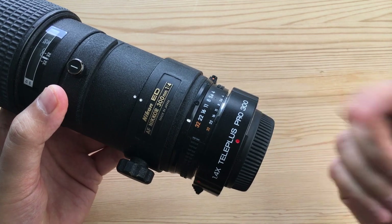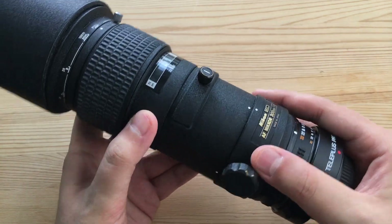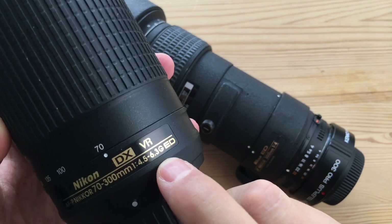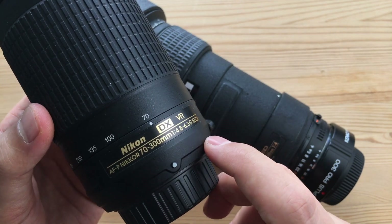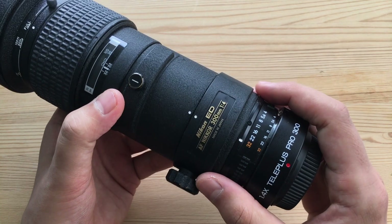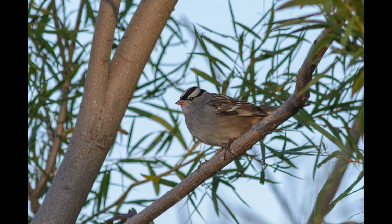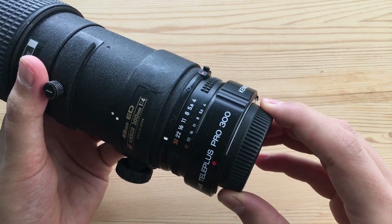There's also the matter of autofocus speed — adding an extra connection between lens and camera does slow things down. With this 70-300mm, which isn't a particularly fast focuser to begin with, I actually prefer using it without a teleconverter: at 300mm it's already f/6.3, so I'd rather crop in than lose an additional stop and shoot at f/9. The teleconverter will also emphasize any existing optical aberrations, so if the lens exhibits heavy chromatic aberration wide open, you'll spend more time in post removing it — sometimes it's more than a single click in Lightroom. Finally, the teleconverter is not weather sealed, so keep that in mind.